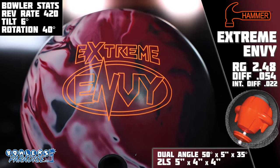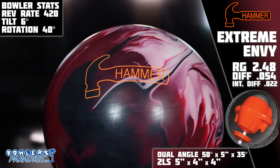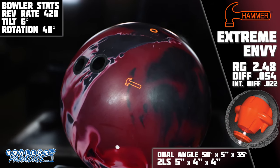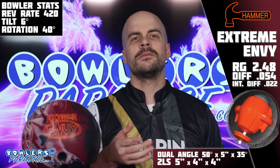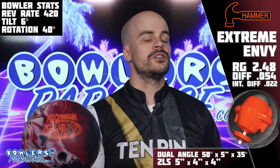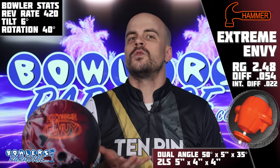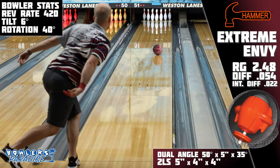Hammer realigns the top end of their performance chart with the all-new Extreme Envy, featuring one of the strongest cores in Hammer's history — the Launcher LRG core with its fast 2.48 RG, high 054 differential, and also a high 022 intermediate diff. For the cover, Hammer chose the Envy Solid CFI cover, which was unveiled on the Obsession in 2021 and is still one of, if not the strongest cover in Hammer's history. For the layout, I did my best to work with this crazy amount of strength by using a 5x4x4 2LS layout.